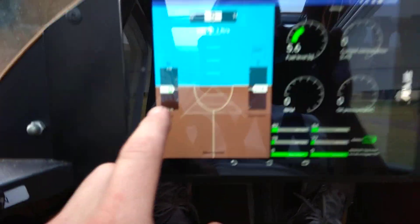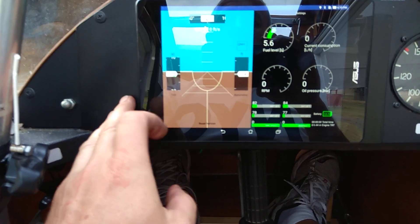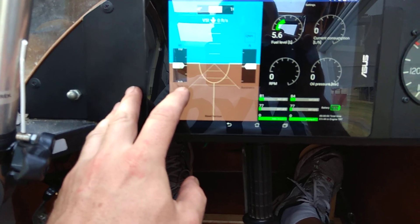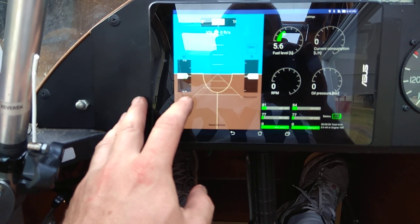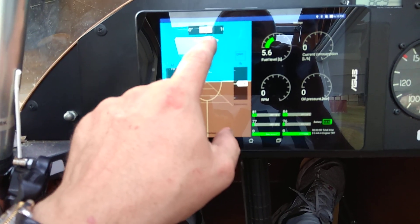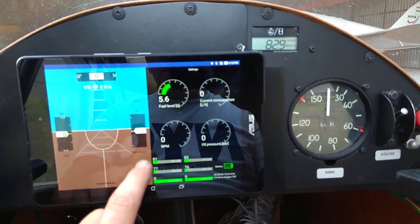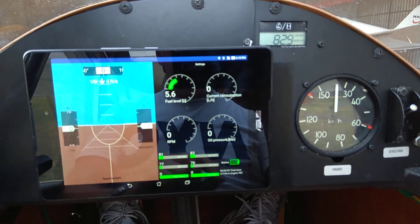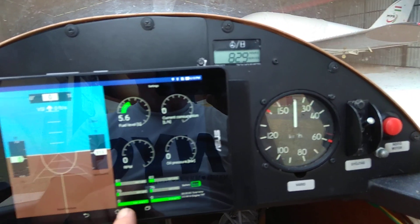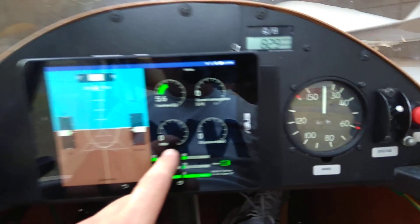It has the artificial horizon with the speed indicator, which you can change from true airspeed to ground speed — it's coming from the GPS. The compass is also taken from the GPS. The altitude could be either barometric or GPS. You also get CHTs, EGTs, and any other temperature sensors you have installed, as well as RPM.